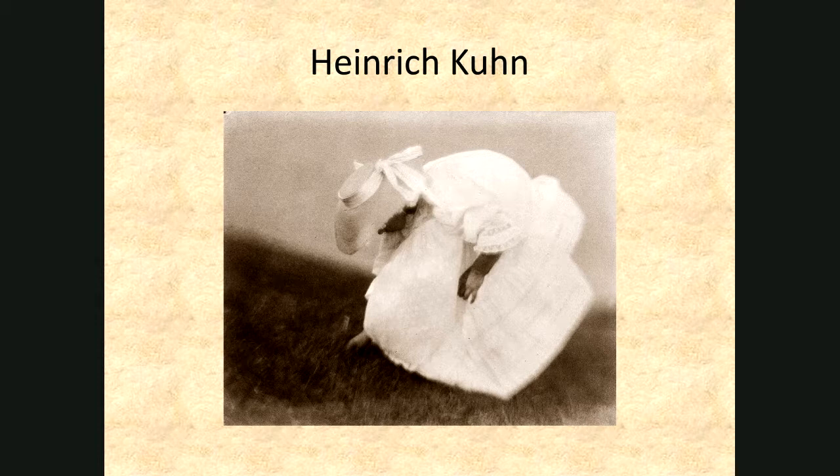Some might say pictorialist photographs influenced impressionistic painting; others say impressionism influenced pictorialism. All of these photographs have a painterly feel to them — photography following the rules of painting, making very digestible works of art. These are not slick commercial photographs trying to sell you anything. It's an experience. They want you to feel something, remember something, dream something — which all sounds very romantic, but that's what they were doing.